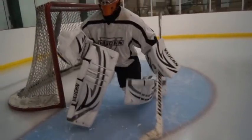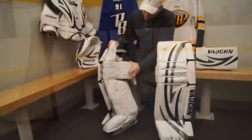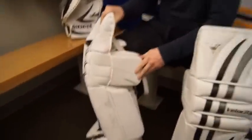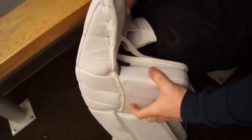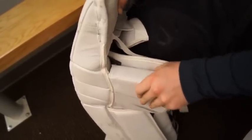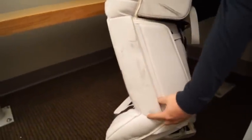I noticed a couple of great things they changed from the V4 to the V5 — the landing zone they put in here is more at a 90-degree angle instead of a little bit looser like the V4s were. It's got a lot more support, with HD foam to create more of a stronghold in your butterfly, making you more solid when going down. They also incorporated that throughout the entire pad, making it flatter so you're more flush against the ice.